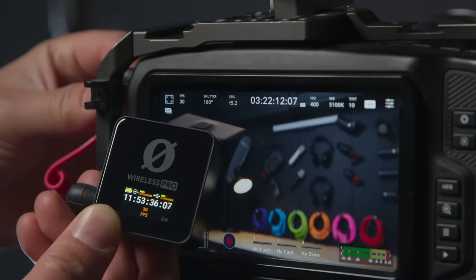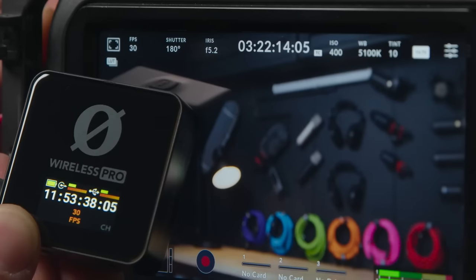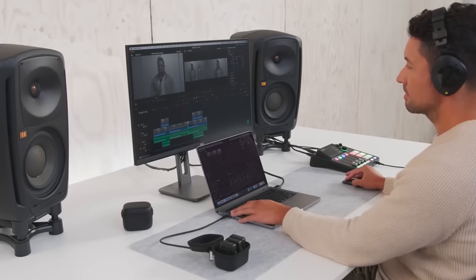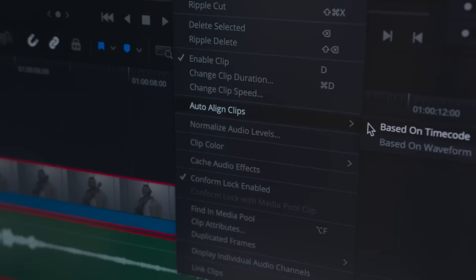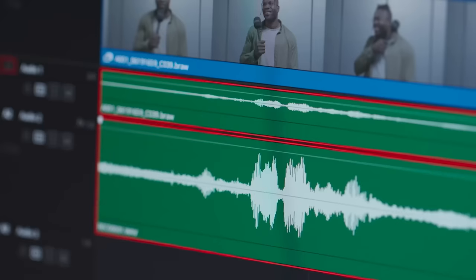Another big thing introduced with this setup is timecode syncing. I'm usually shooting YouTube videos these days so I'm not using this feature a ton, but if you're in the videography business shooting commercials, films, or short films, this is something that is super awesome and you're probably going to use a ton.